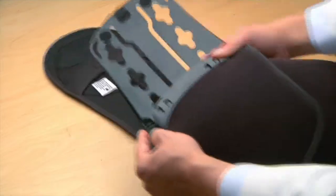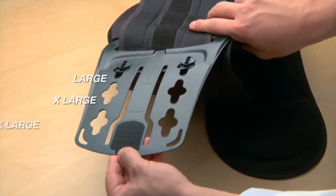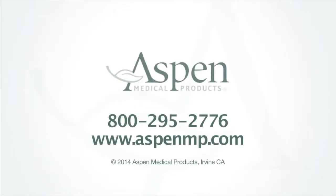Note that smaller sizes connect to the inner side of the sure slot panel, while larger sizes connect to the outer side. For questions or further information about the Summit line, please call Aspen Medical Products at 800-295-2776 or visit us online at www.aspenmp.com.